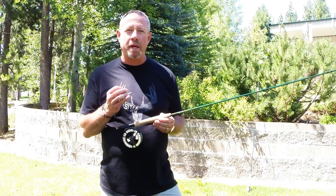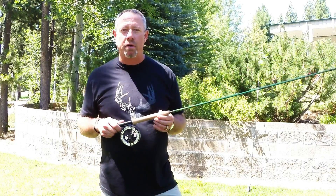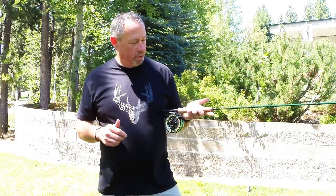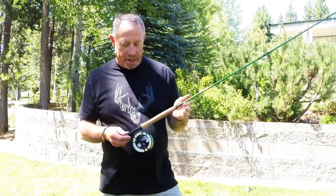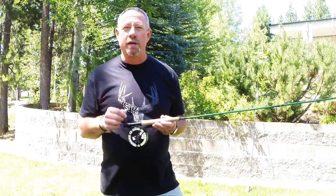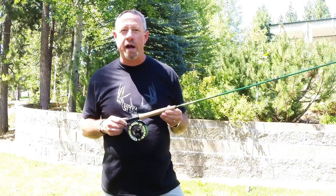The Vise is a little edgy, sharp looks, great cork handle with a little accent, but the performance is here. It's found at $200 — the new Vise from Reddington.